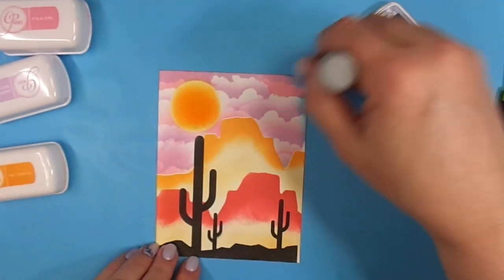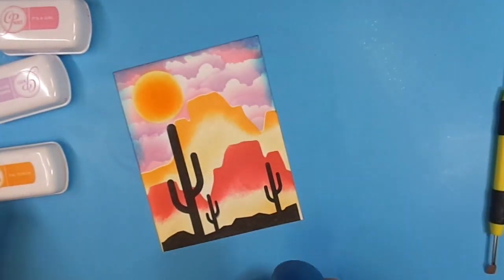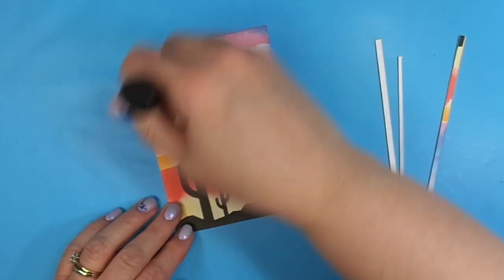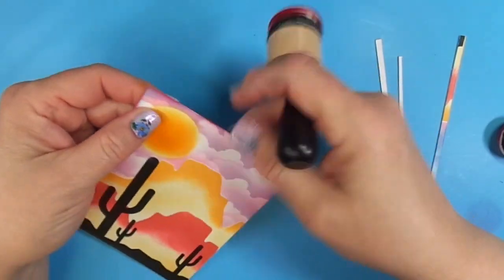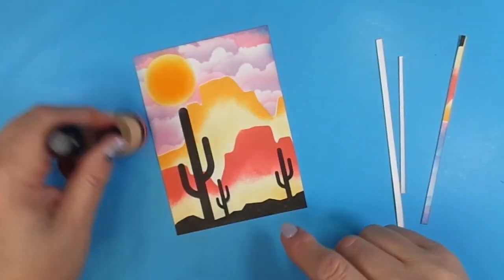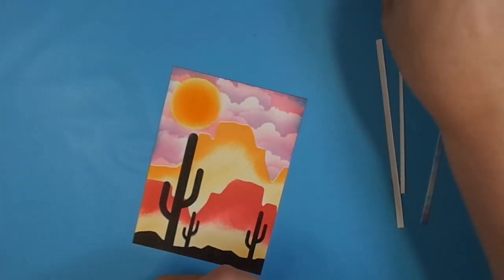I'm going to ink blend the edges — I used a blue color, ended up not liking it, and ended up trimming it off. Instead I went in with pink around the edges. It was a mistake; that's what card making is — trial and error. I'm using pink, possibly Party Dress, going around the edges of this panel. When I finished this panel, I adhered it to a piece of hot pink foil cardstock and then to my card base.